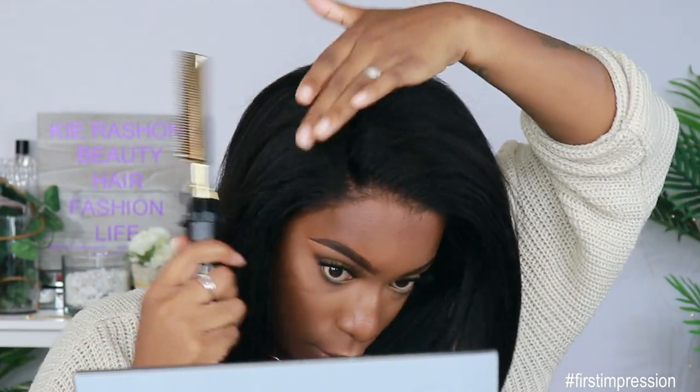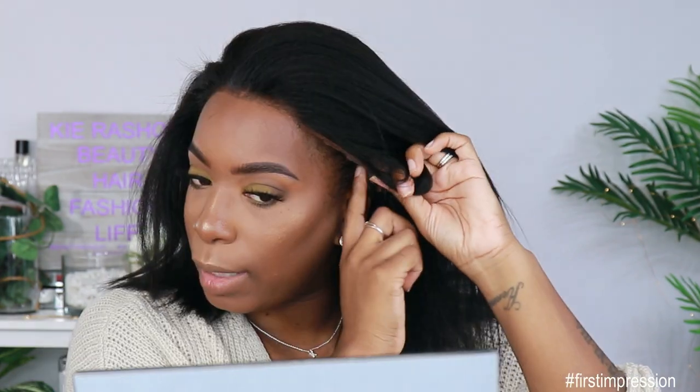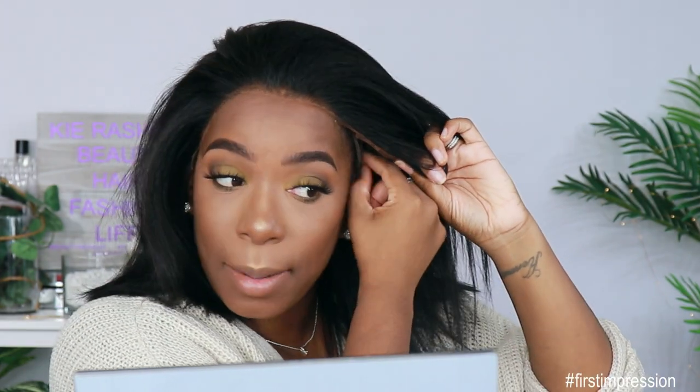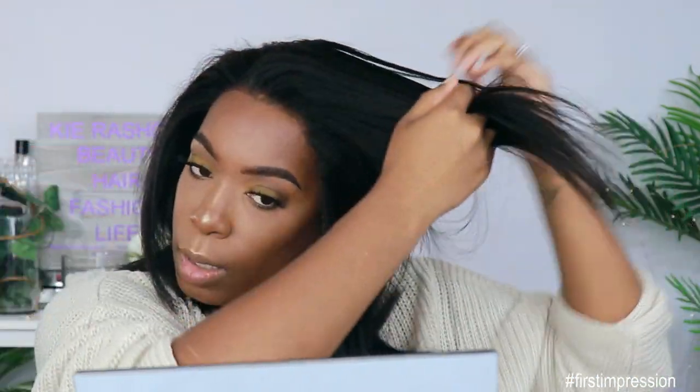Now I have my hot comb in here. This is how that parting is looking — there are some flyaways up here, so definitely go in with your wax stick, your freeze spray, whatever you need to do to lay those down. That tab is disturbing my peace — it's right on top of my ear. So I'm just going to put some curls up here in the front.